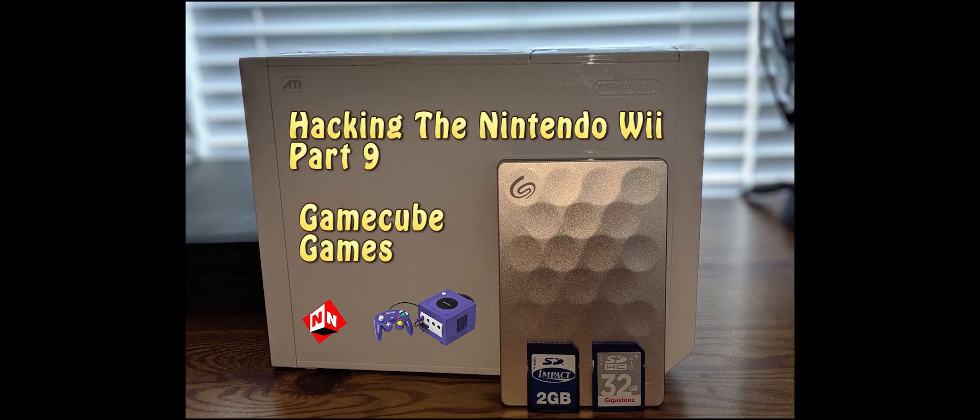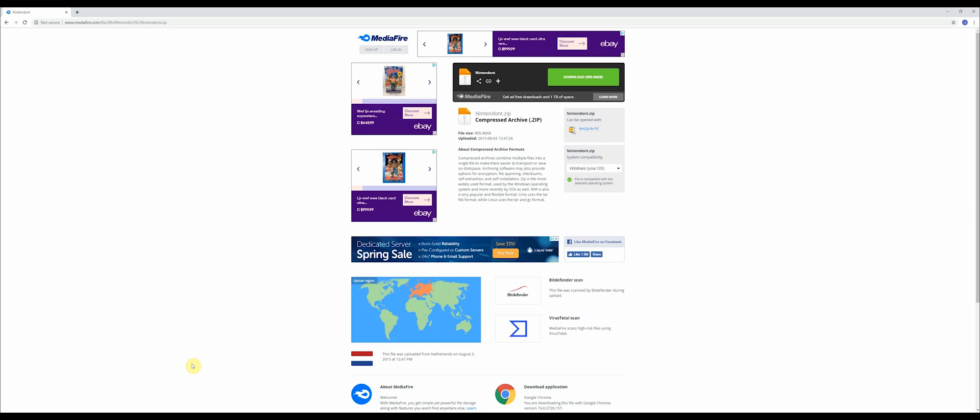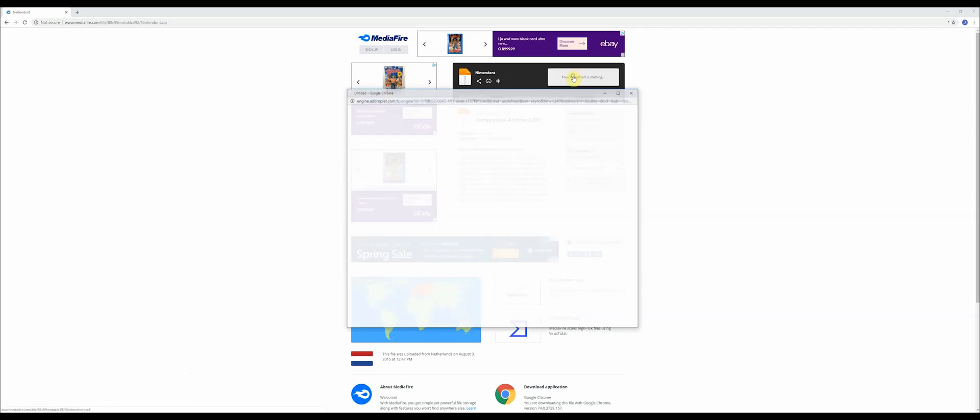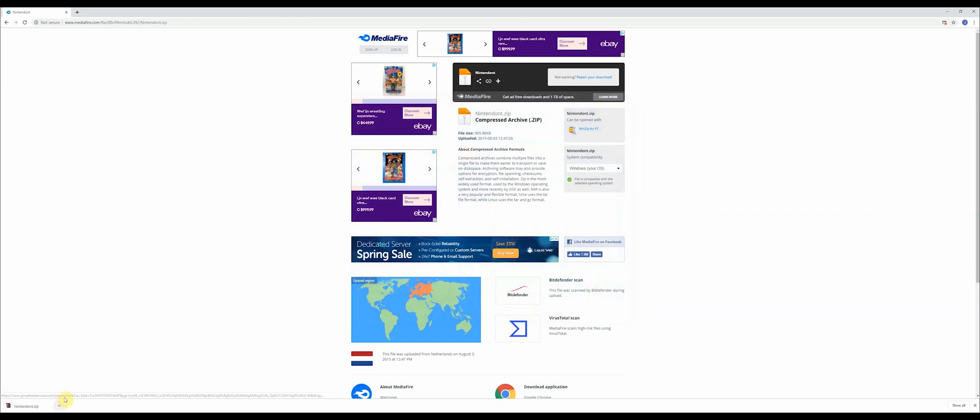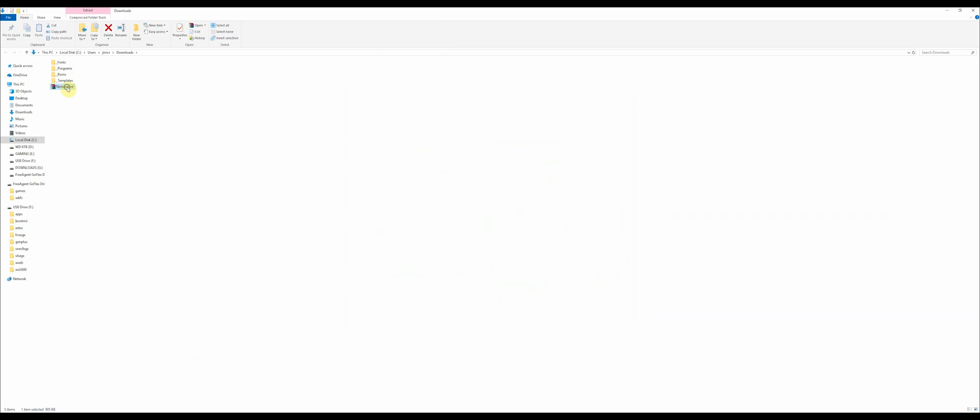There are some programs that I've installed that are necessary in order for your Nintendo GameCube games to work. Having said that, let's get started. The first thing you want to do is go to the website in the description below and download this program called Nintendont. Go to the green download button in the top right and click it — it'll download a zip folder.